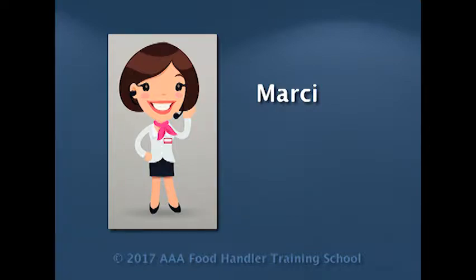Hi, it's Marcy again with another little video segment on food safety. I hope you enjoy it.